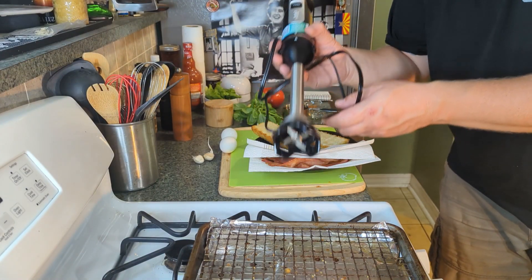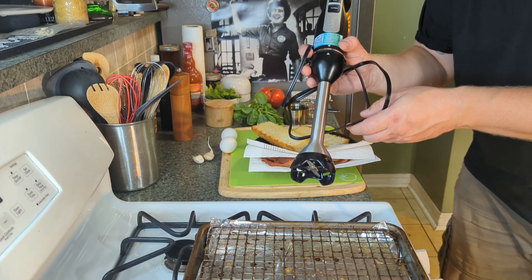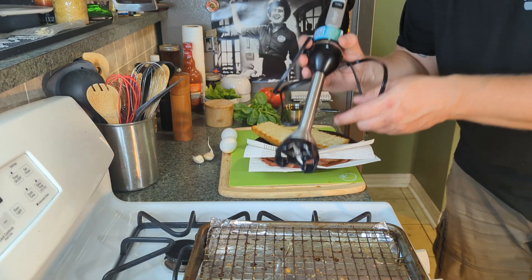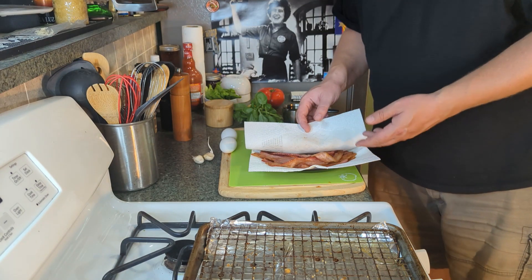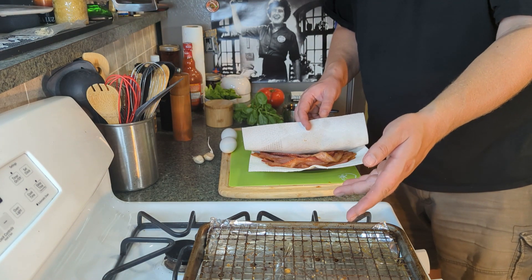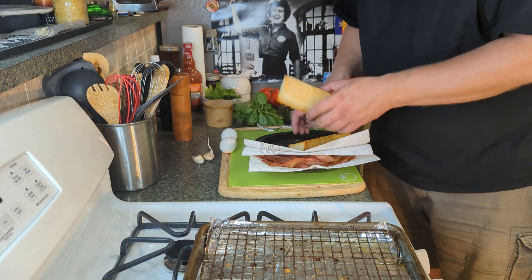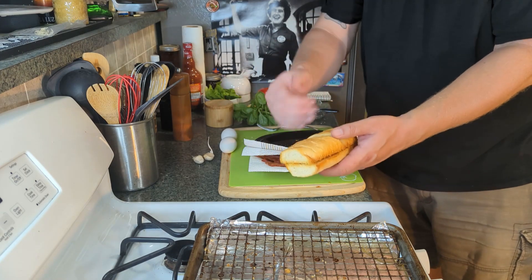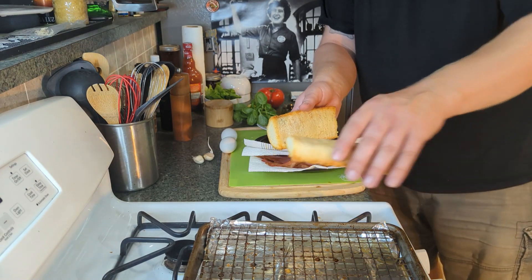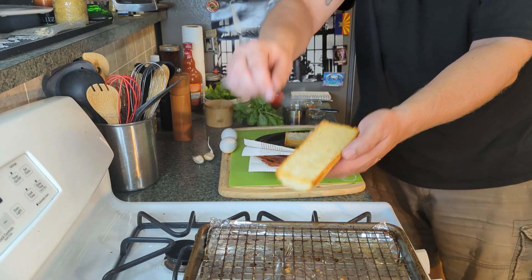First off, we are gonna use an immersion blender for this. If you don't have one, I would highly recommend getting one, but if you don't, don't fret — you can make this with a whisk, it's just gonna take a little bit longer and the steps will be a tiny bit different. For the sandwich, obviously we have some bacon here. If you've seen any of my other videos with bacon, you know I like to cook it on a wire rack in the oven — 375 for about 20 minutes. I took a French baguette, cut it in half, made it sandwich size. I also lifted the grate up and dunked it in that bacon grease instead of using butter. And this is beautiful.